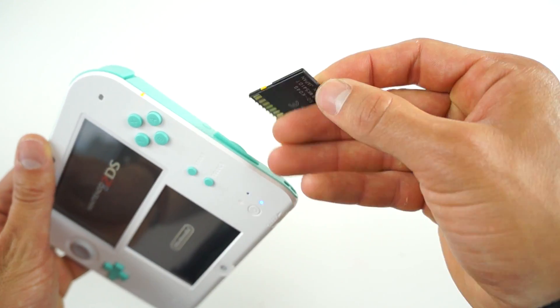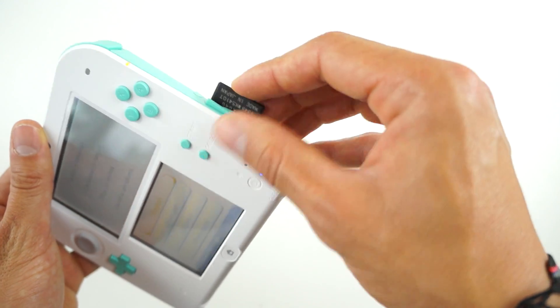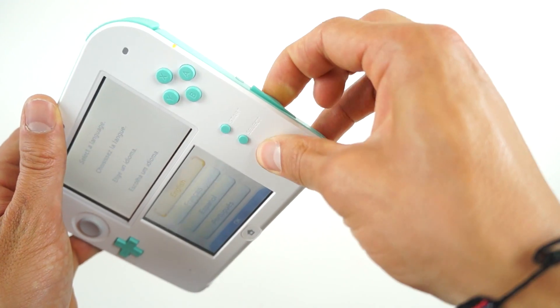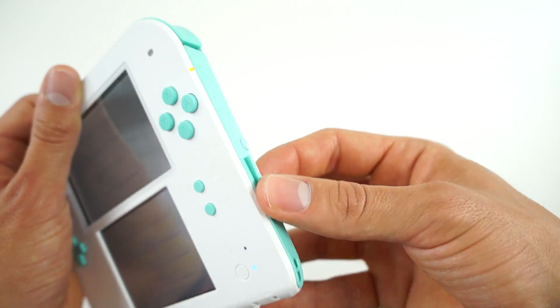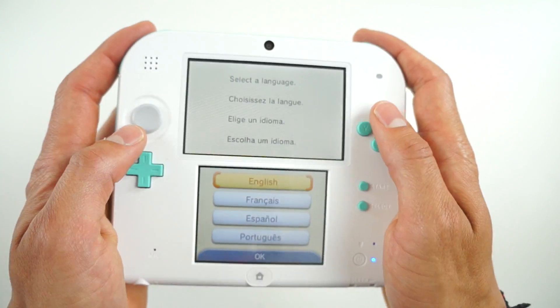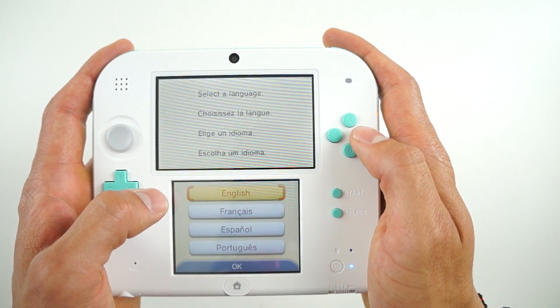I know a couple months ago they had a Pokemon X and Y 2DS bundle — I also reviewed that on my channel, and I will leave that in the description box down below. As I mentioned in the intro, this is the first 2DS that has a white face as well as a white back, so be sure to keep your hands nice and clean, otherwise the white might get discolored over time.